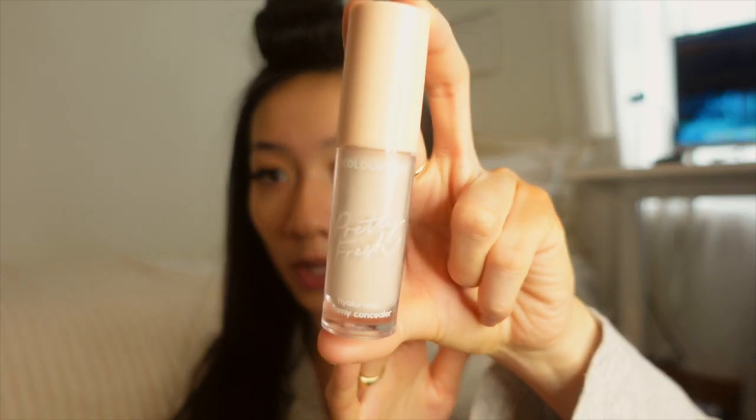For brightening under my eyes, I'm going in with the ColourPop Pretty Fresh Concealer in the shade Fair 20N — the lightest shade they have. I find I have no creasing whatsoever with this product. I've worn it for like 12 hours and it looked so fresh, like I just did my makeup. It was insane.